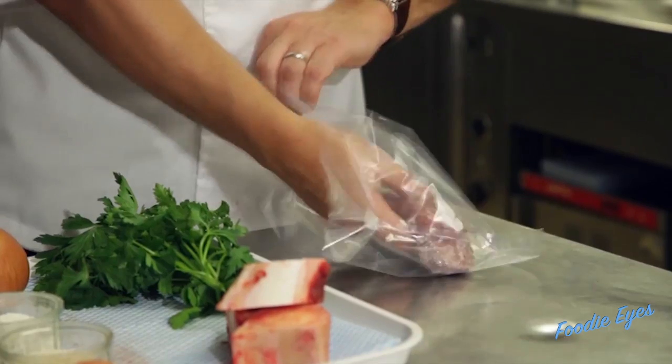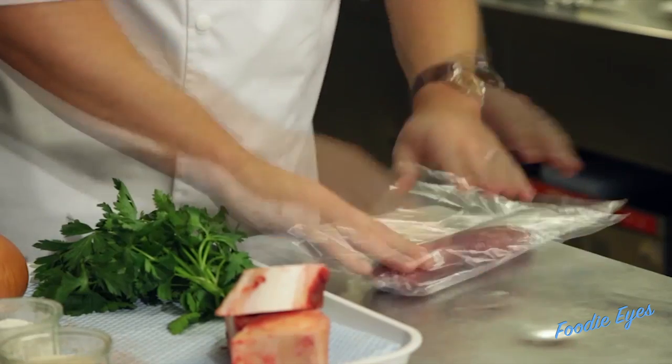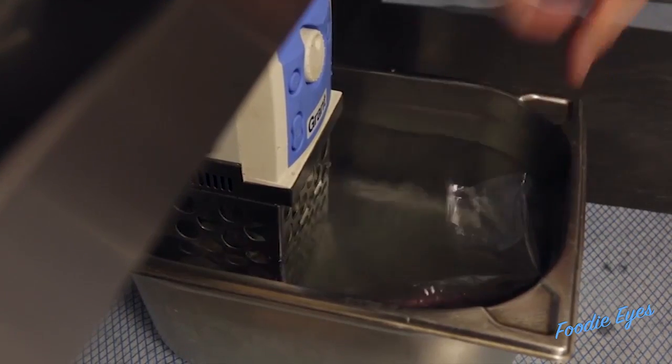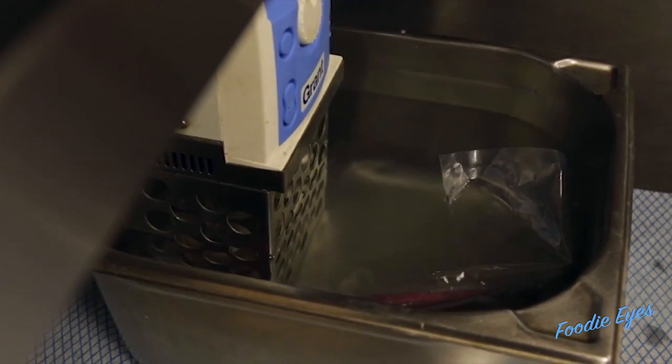We put our steak into our sous vide bag. Make sure you've got the shape nice and straight because we want that really perfect long steak. We're popping the Denver steak into the water bath. We're going to cook that at 60 degrees for 10 minutes, just really nice and gently. That just helps the tenderisation and the slow cooking process.